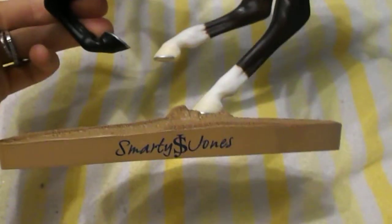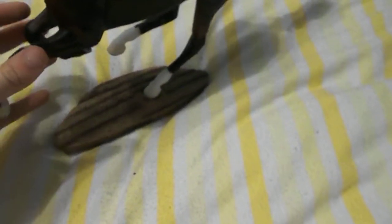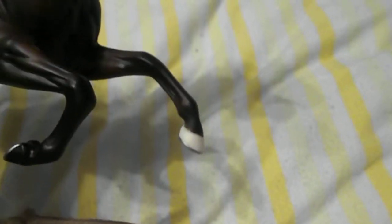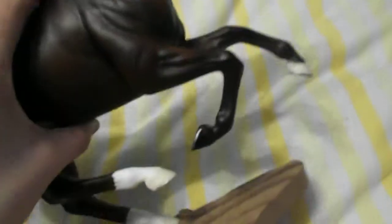It could just be black and white — my eyes could just be playing tricks on me. His base has 'Smarty Jones' written on it, which I find good that Breyer did that so you can identify him. This dude is in mint condition apart from one shiny mark I just gave him by accident, and there's dust all over him which is annoying. He just has normal creamy yellow white hooves and one black hoof.